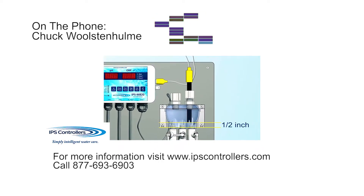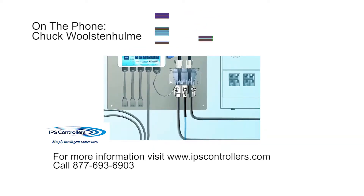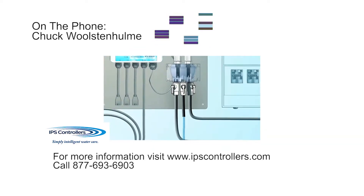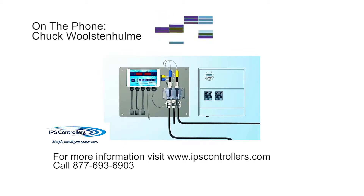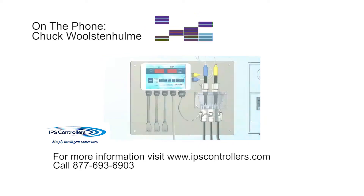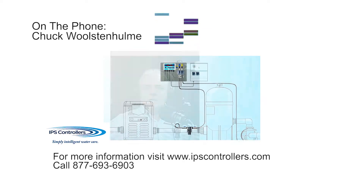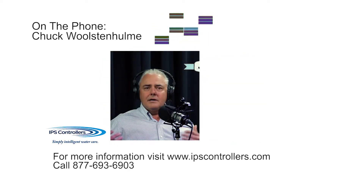Yeah, you know Dave, we took our systems that we had developed for the commercial market, took all the best things of those, and we wanted to come up with a more compact package for the residential marketplace. We took our proven electronics, combined those with a fantastic Stenner 22-gallon-a-day pump head. It's a really good pump, and mounted all that on an ABS board with a flow cell. It comes with all of the sensors and tubing and injection fittings needed for the installation. It's a one box, and you get everything you need.